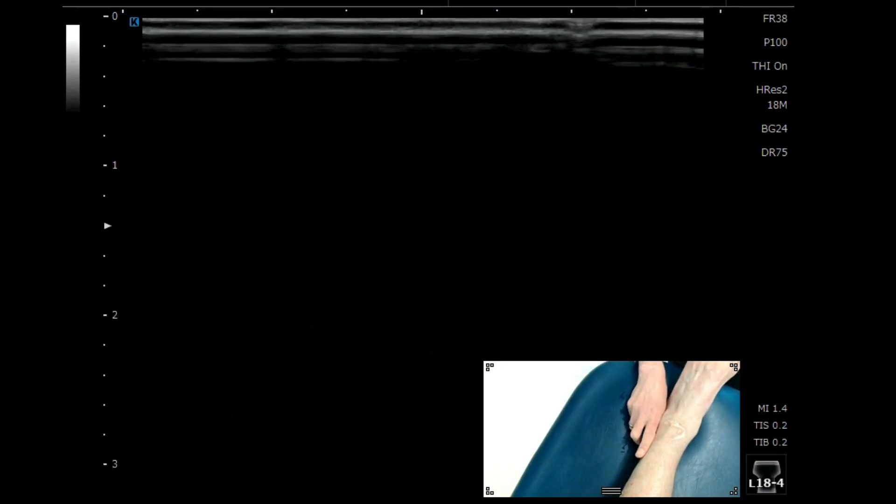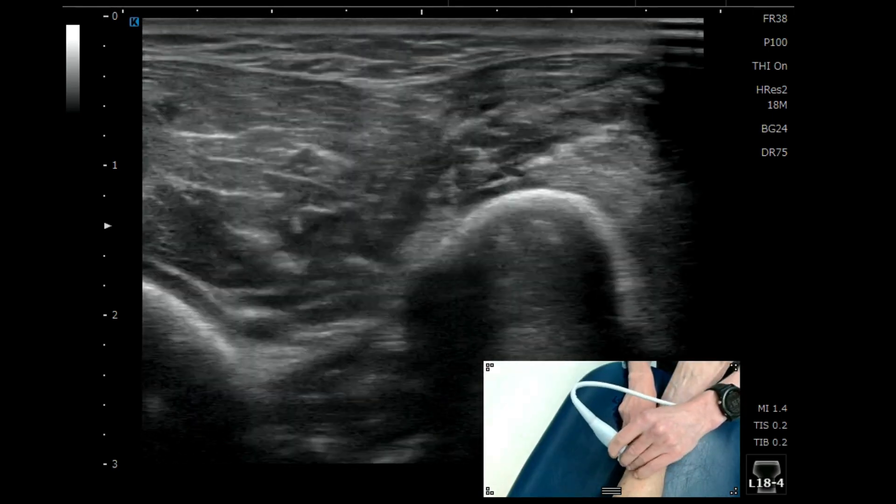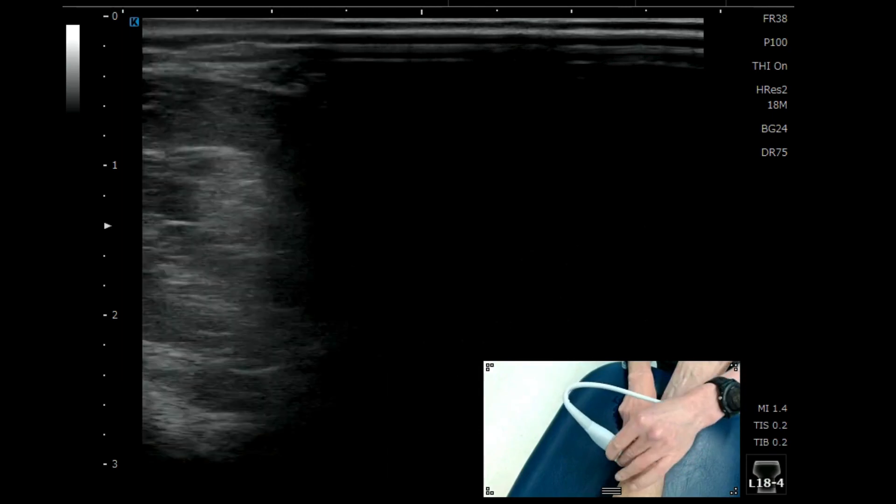I'm going to demonstrate how to find the superficial peroneal nerve in a quick and easy way. You put your finger next to the distal lateral malleolus, with your MCP joint roughly there — this is a rough guide.